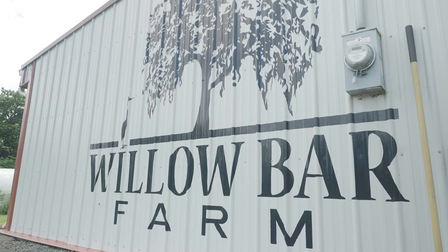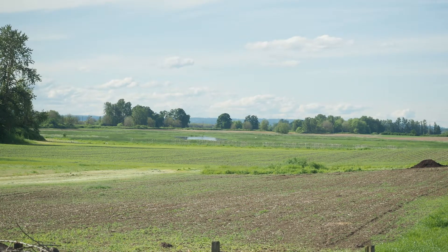Hi, I'm Becca. Hi, I'm Emma. Hi, I'm Emily, and we're Bee and Bloom. We're here at our headquarters at Willow Bar Farm on Sauvie Island, just outside of Portland, Oregon.